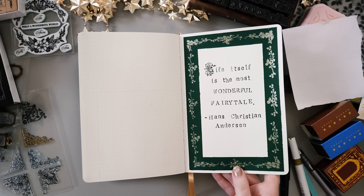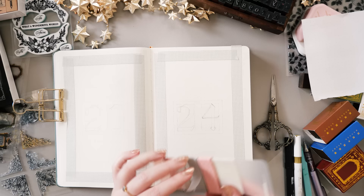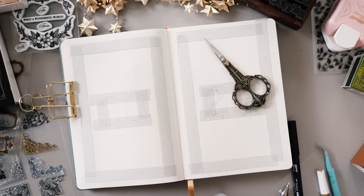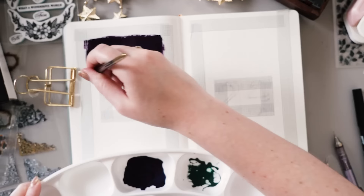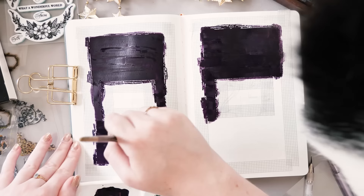Onward to the cover spread, which is always one of the most exciting spreads to set up. I'm going to be covering a lot more of the page this time with gouache paint. I was deciding between three popular colors for vintage storybooks — red, purple, or green. I wasn't super into the red because I had a lot of red in last year's spreads, so I took it to my channel members in our live stream and asked what they thought. It was a pretty even split so I ended up deciding to do both and alternate. So we're doing a purple spread this time.